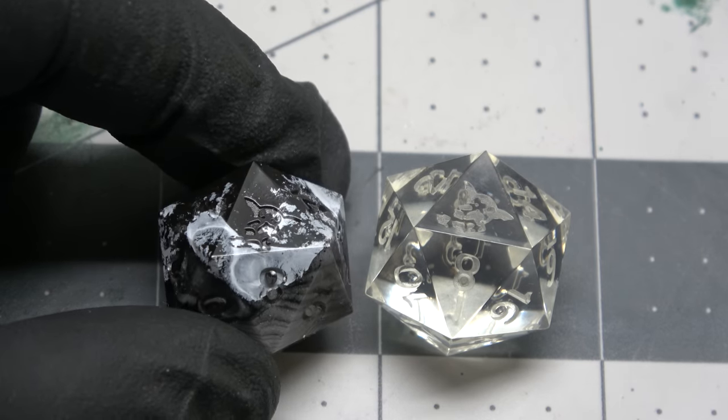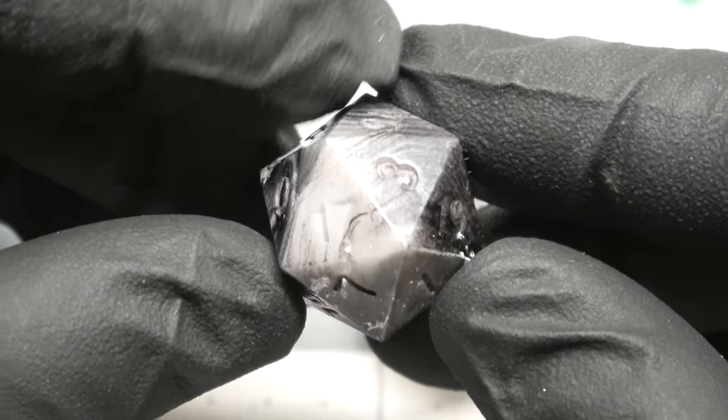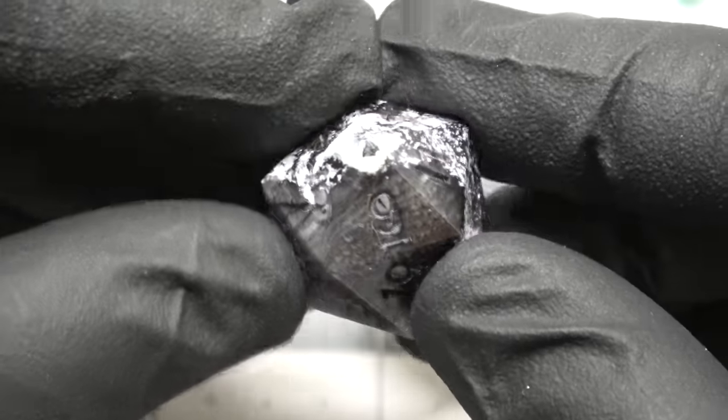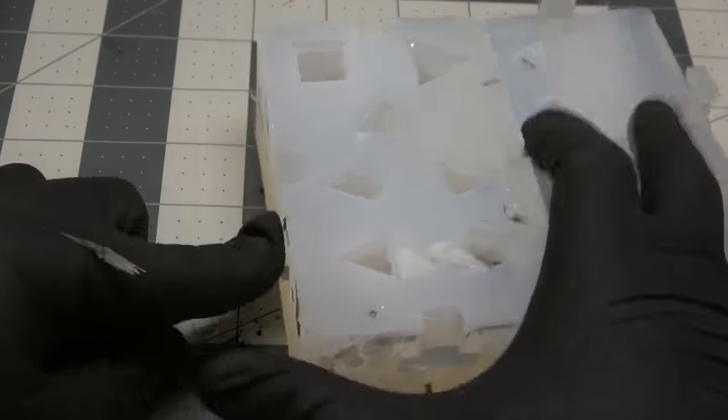This is going to involve two separate dirty pour techniques being done at the same time, but I also wanted to show every step in the process this time around, including how I make my molds, because I have a series of videos coming up where we're going to take a look at some other unique techniques, but more on that later.